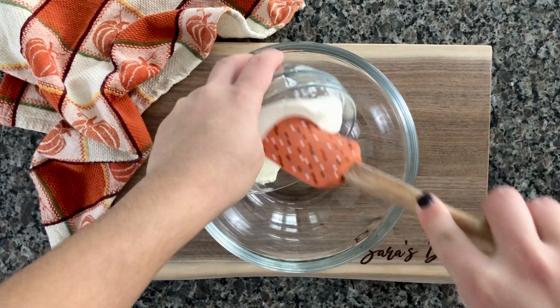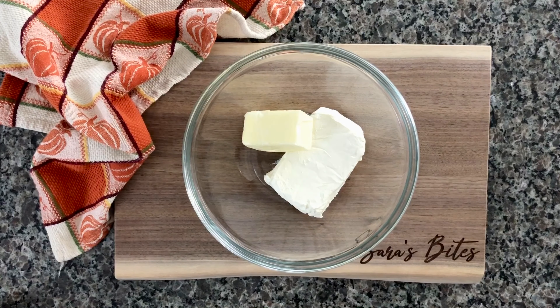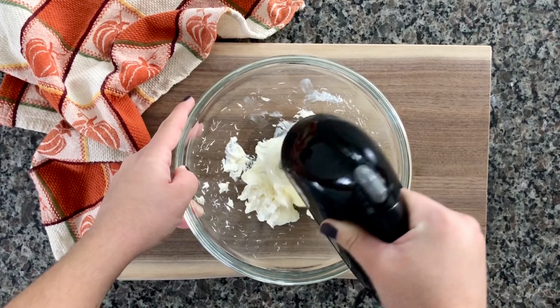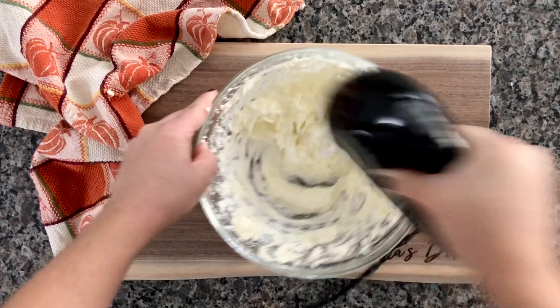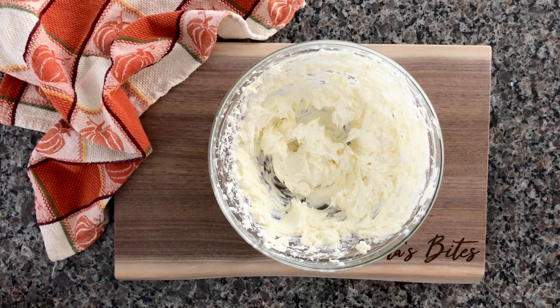While the cake is baking, we're gonna make the cream cheese frosting. You're gonna need 8 ounces of cream cheese with 6 tablespoons of unsalted butter. Make sure they are both at room temperature, because you're gonna cream these together and it'll be so much easier to mix when they're at room temperature.